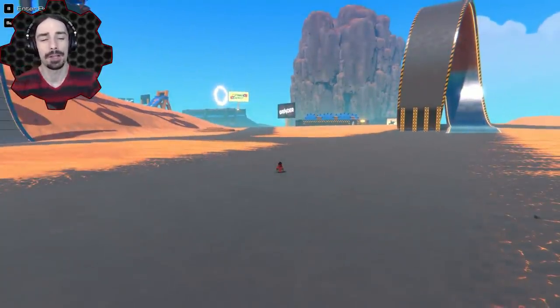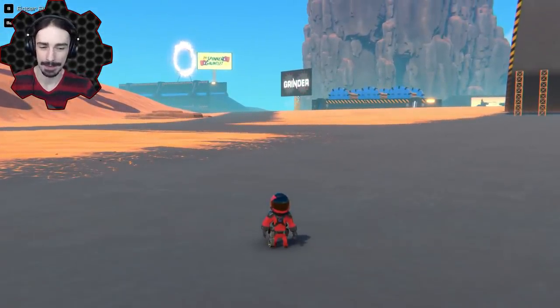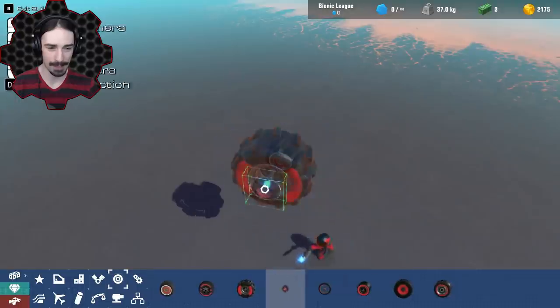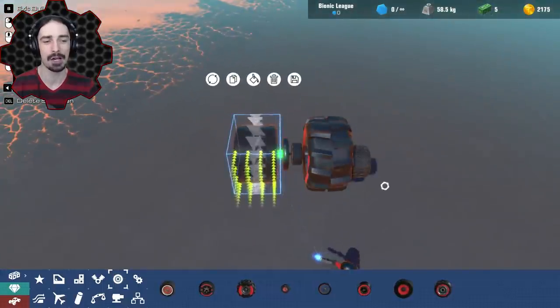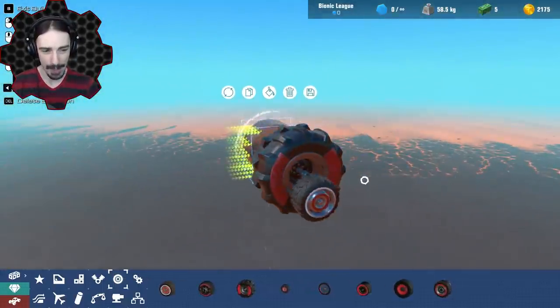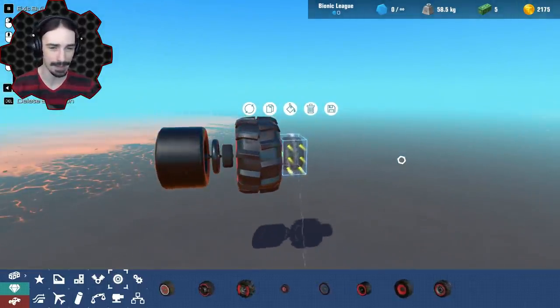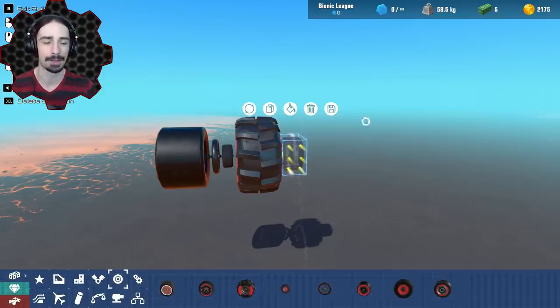Welcome ladies and gentlemen, Scrapman bringing you another episode of Trailmakers. Today's one of those days where I'm feeling a little silly and we're gonna mess around and do things we shouldn't do in Trailmakers. Today is all about wheels - we've got normal wheels, big wheels, small wheels, skinny wheels, wide wheels - all kinds of wheels to mess around with.